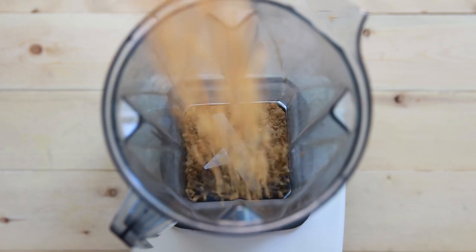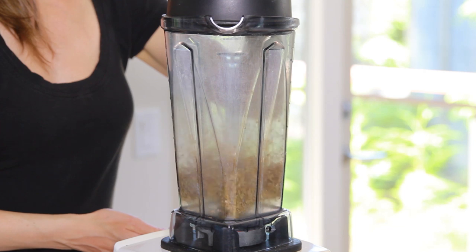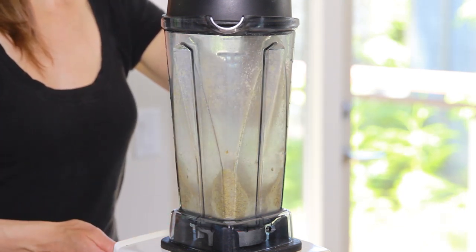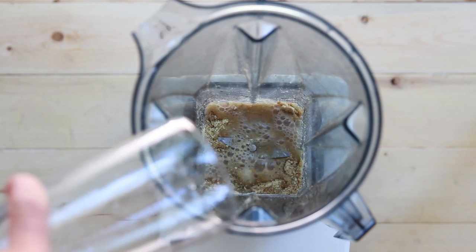The next ingredient for these corn chips is golden flax seeds. I'm using golden because of the light color, but you can use regular brown flax seeds as well. Put them in a high-speed blender and process them into a fine powder. I have tried making the corn chips without flax seed meal but found them too brittle, so I do recommend using the flax seeds.